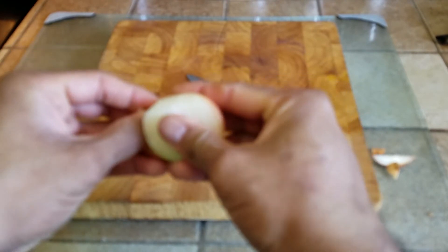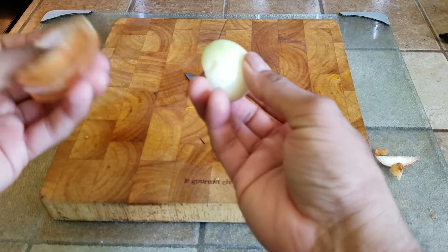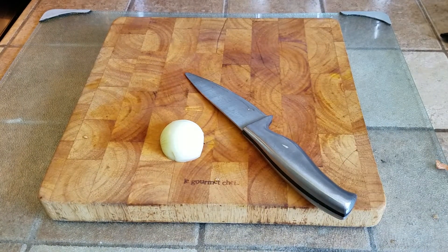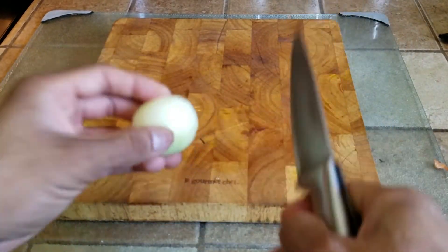Preferably use small onions — don't use the big ones. First of all, they could be GMO. Next thing is the flavor is not there. So take an onion, take the first layer off. You're not losing too much. Once that is done, lay the onion cut side down. And as you can see, there are small little ridges right here — just follow them.